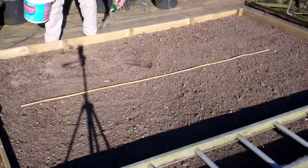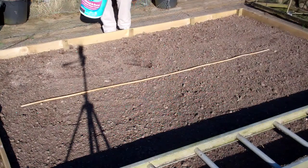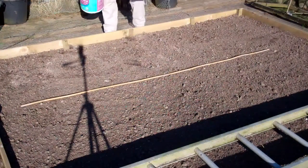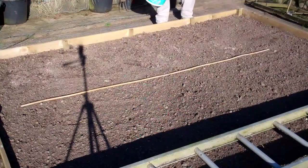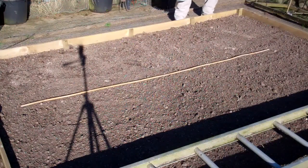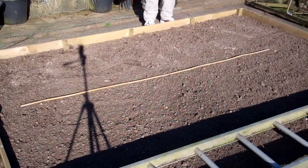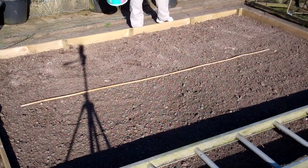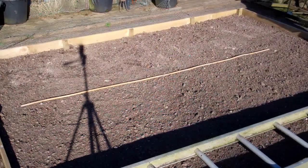I find that one of these heaped handfuls is about four ounces, so nothing too technical. I've got it roughly measured out in yard widths. Just sprinkle it on the top and I'll rake it in a bit later. I like to fertilize about a week to 10 days beforehand and then rake it into the top three or four inches so it gives it a chance to break down before you sow, so seedlings aren't emerging into a big fresh dollop of fertilizer.